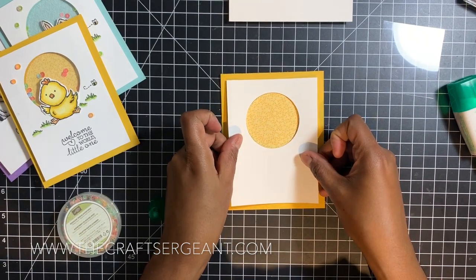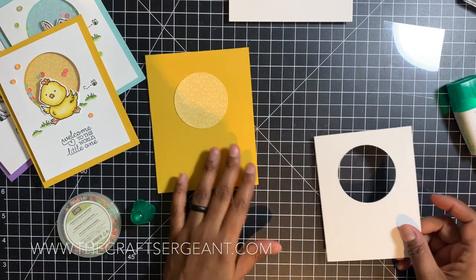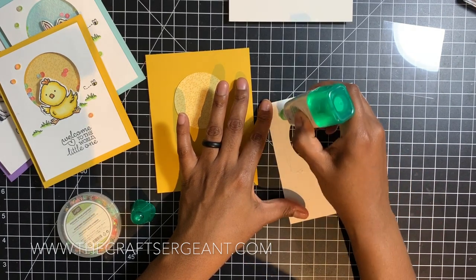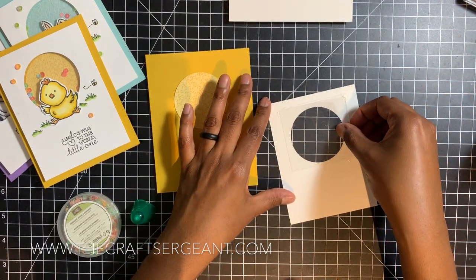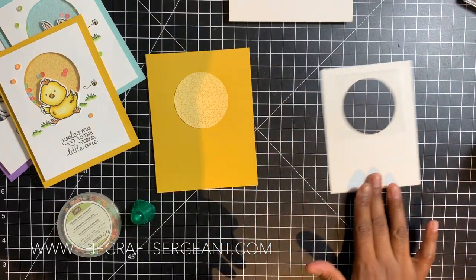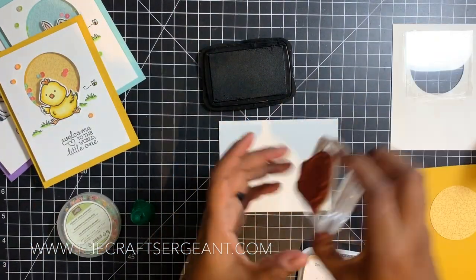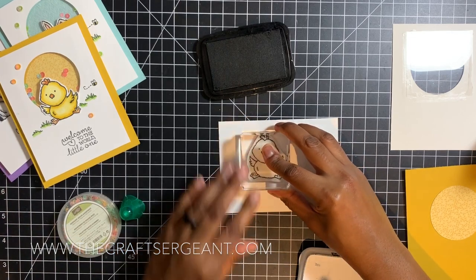I remove the frame and now when I line the frame back up on top of my card it should line up perfectly — that's a cool little tip. Now I apply my window by putting a little bit of glue around the circle and sticking my piece of acetate right over the window I created with the two-and-a-quarter inch circle punch. We set that to the side to dry. While that's drying I'm going to stamp and color the little chickadee.